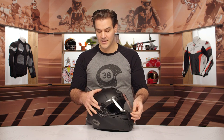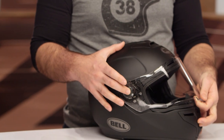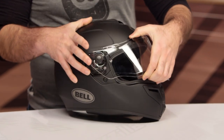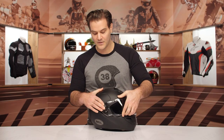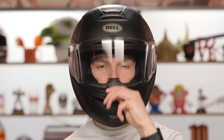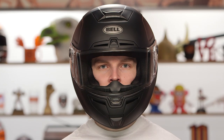Getting the face shield on and off is pretty easy. You simply push the button in on the side, pull forward, and it pops off. Then you line it back up, push it in, and it slides right back into place. If you've ever had a problem with face shields before, this one is relatively easy — push a button, pull out, and slide it right back in.